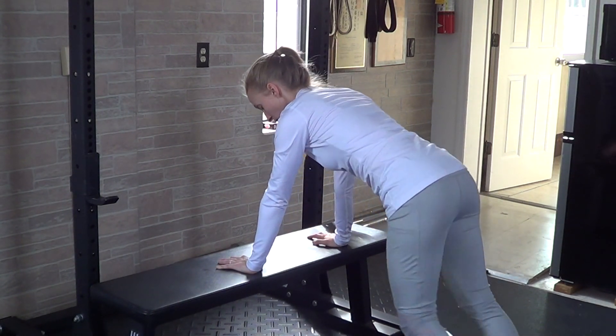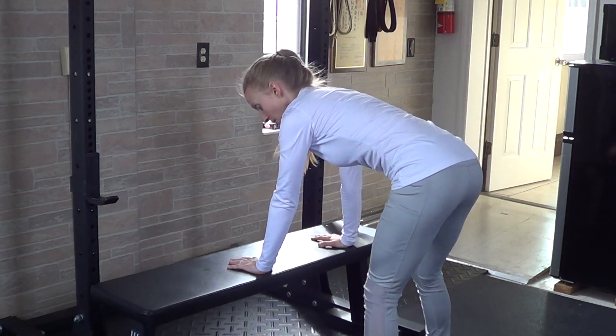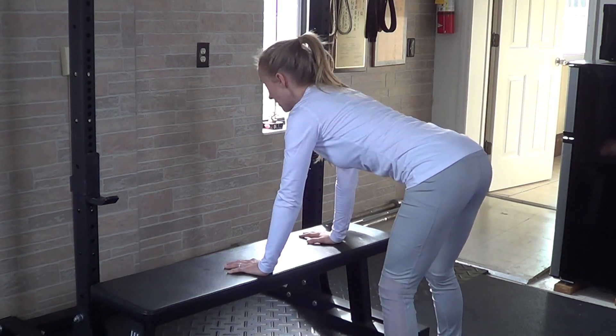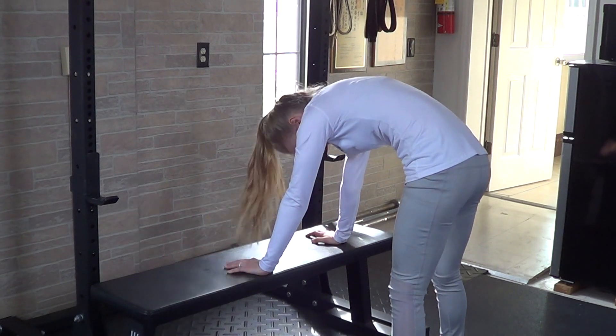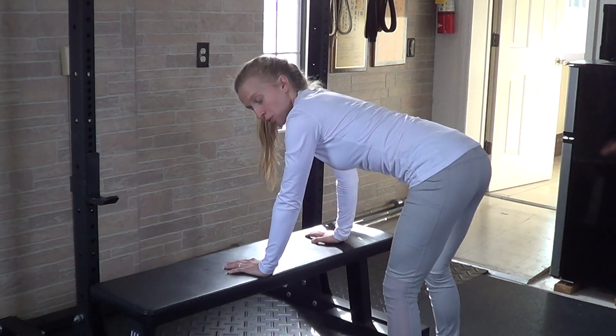Hold as long as you can, and then as you finish, allow your feet to come up underneath you again. You'll go into the cat-cow exercise. From here, you'll lift the forehead and the tailbone, feeling like you're dropping your chest and your belly button, and then round through the upper back and all the way to the lower back. You'll go through this ten times in each direction, and then from there you'll move into the bird dog.